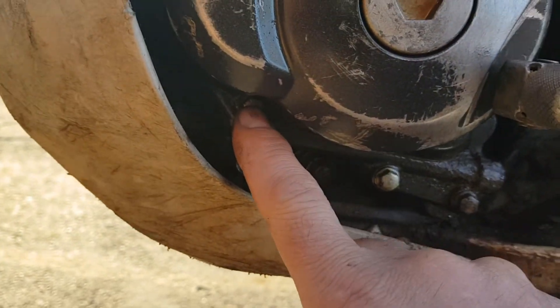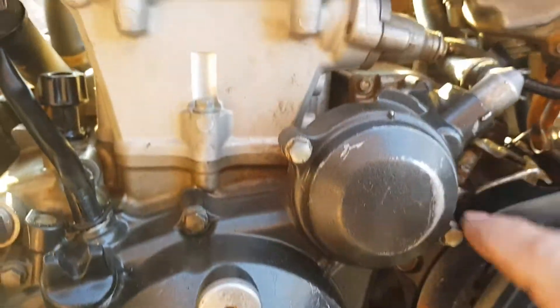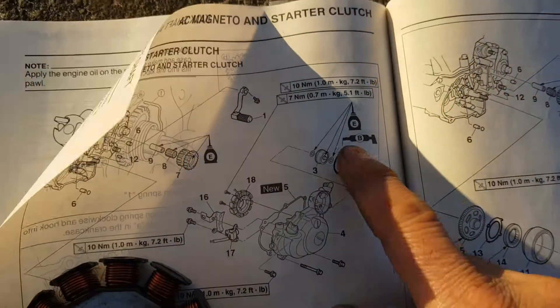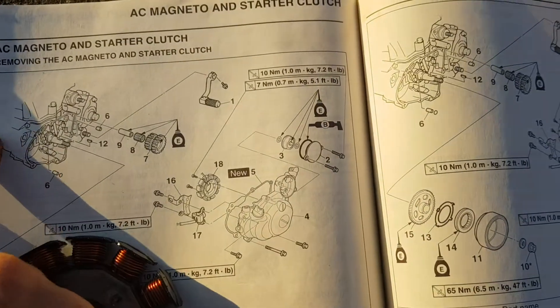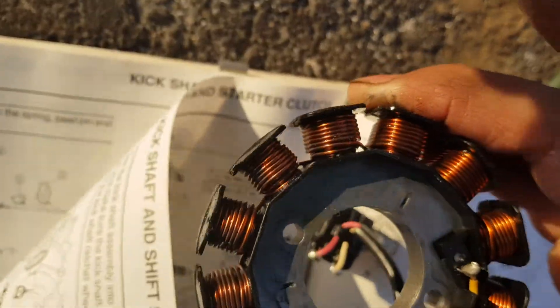Make sure you look at all your bolts. None of that other stuff comes off — just these bolts here. When you take this cover off, there's a gear behind it. Don't lose the two washers — there's a washer that goes on either side of that gear.